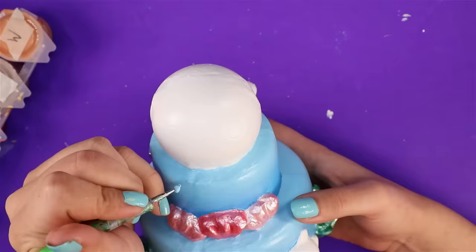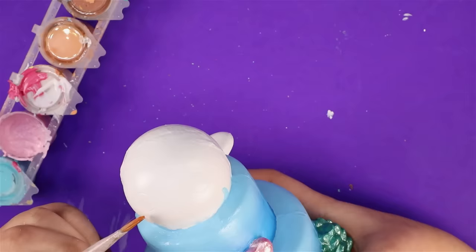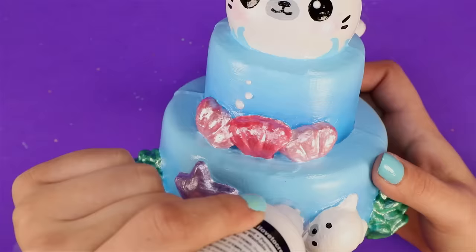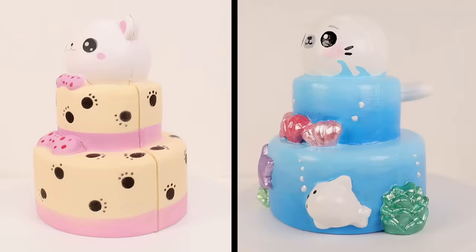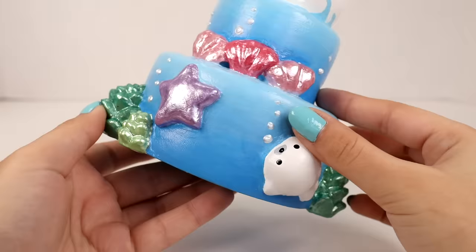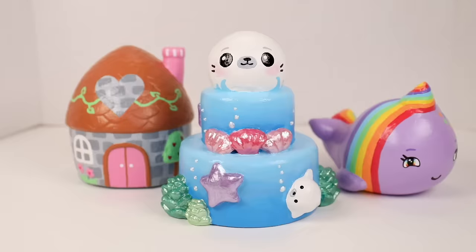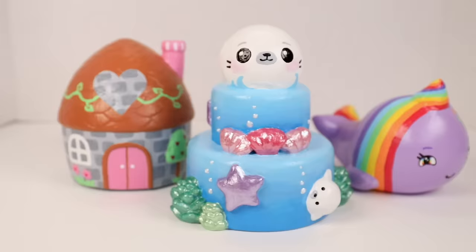Now I'm adding some little waves to kind of look like splashing water around the seal — give it some action like it's actually swimming through the cake. And now on to the little face. I can't forget about the little baby seal — kind of like a little parasite. And as a final touch I'm adding some white pearl paint as little bubbles to tie everything together. Here's the before and after — I do still like the original design, but I think it came out really well. I love the underwater theme, the pearlescence, the parasite, everything. I hope you guys enjoyed this episode of squishy makeovers — I'm really happy with how everything turned out. Thanks for watching and I will see you guys next Friday!